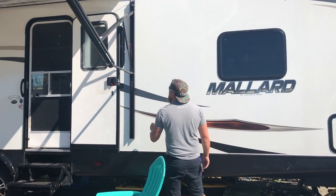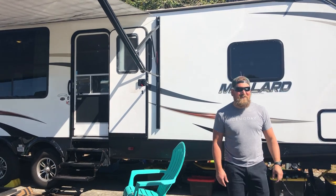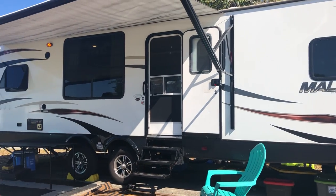All right guys, so this is the official house tour. This trailer is for sale. Brent looks so good over there, so he's going to tell us a little bit about the outside and then I'll take over the inside.